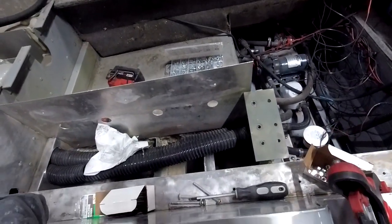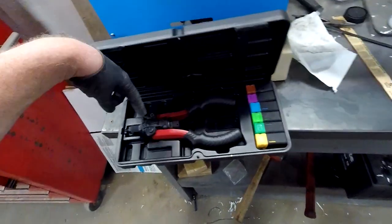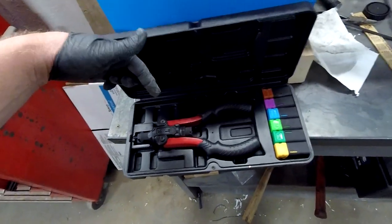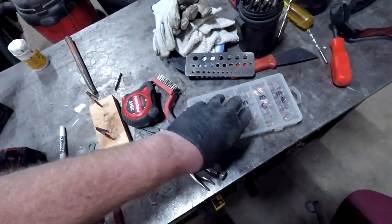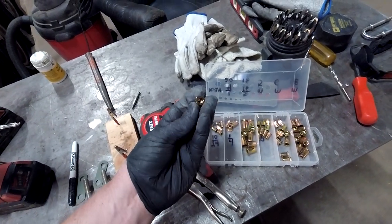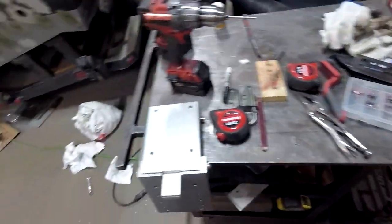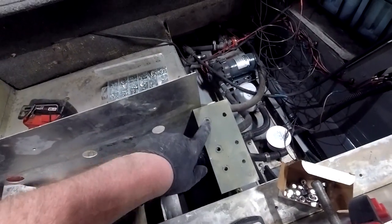I put threaded nut inserts on the inside of these sides because once I foam this I won't have access to that side anymore. I'm using a crimp-style threaded nut insert tool — you use it kind of like a pop riveter, except nothing pops; you just squeeze it and it crushes the little insert. I also red Loctite'd them in place so they don't spin. I counter-sunk them down and then red Loctite'd them in.